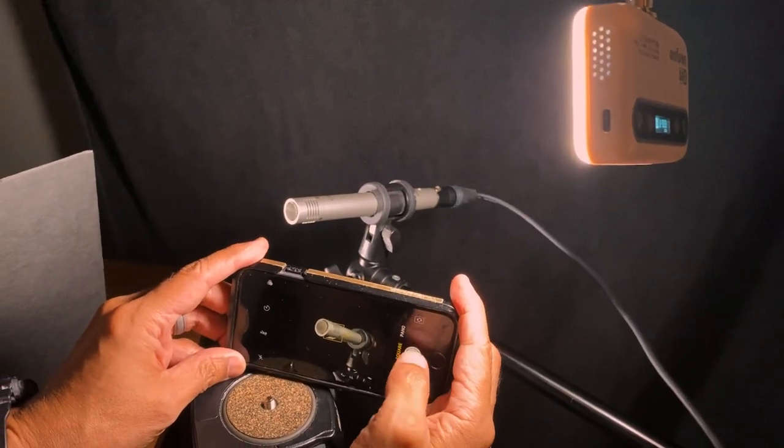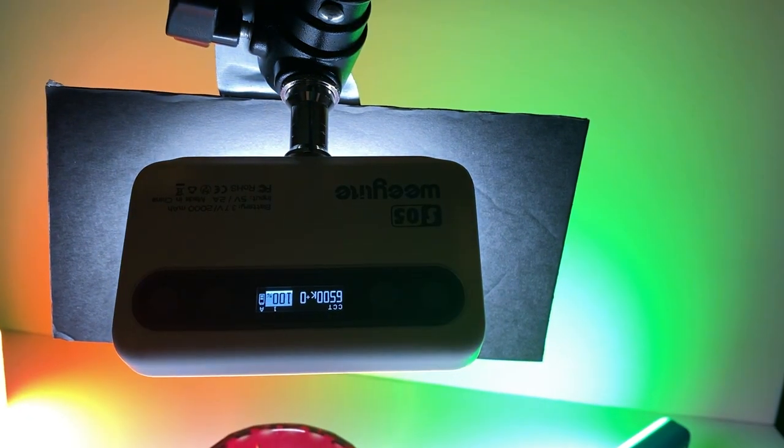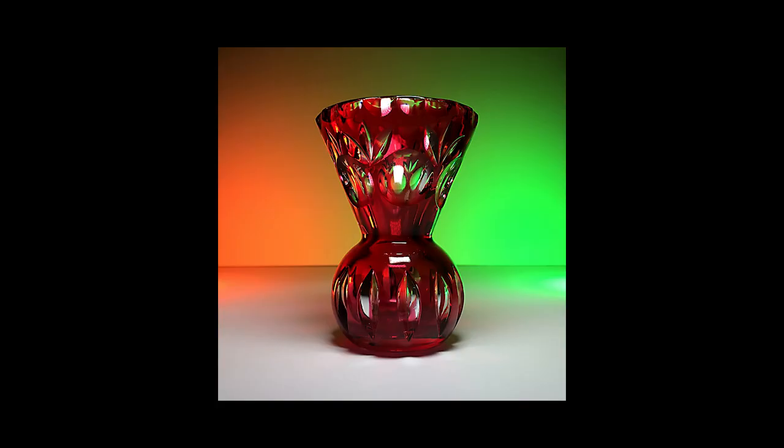A quick shot with the iPhone, and this is the result. Let's just do one more for fun. We'll take a little glass vase and splash the background with a couple of colors. No flags this time, but we will use a small flag over the white light just above the vase — flagging the light off from the background so it doesn't spoil the color back there. And here's the result.